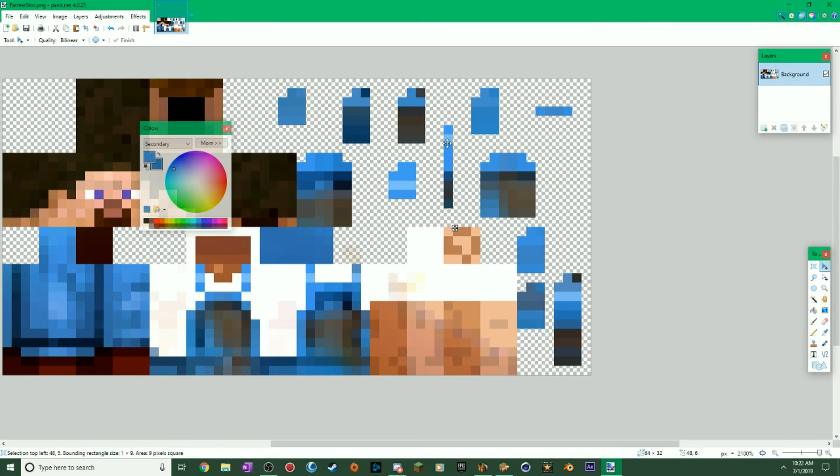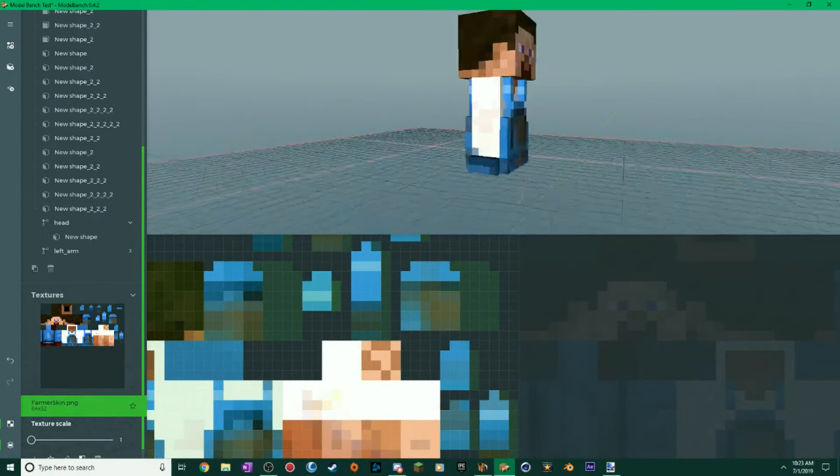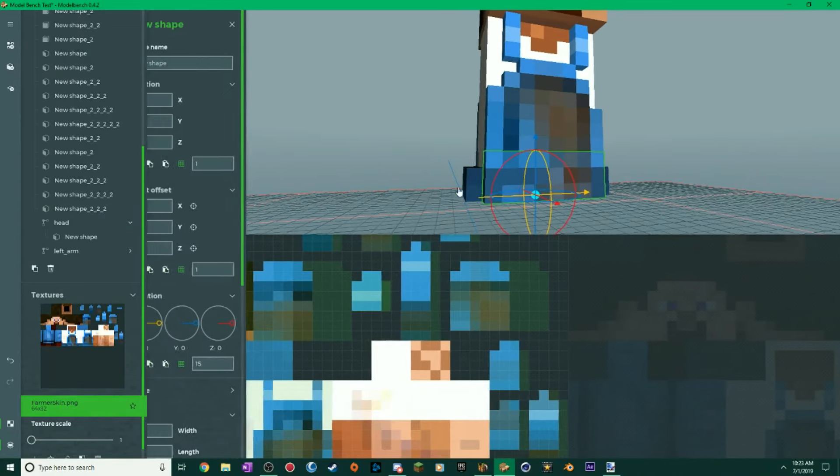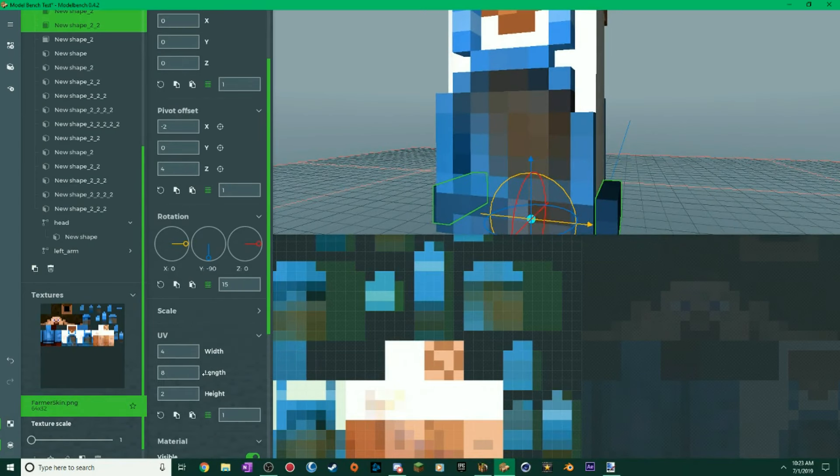Now that I did the extrusions for the front and the back — and remember, last three pixels are 3D surfaces, and that includes the sides — the sides are a little chunky so let me scale that a little bit. Now you're probably wondering: if I bend the body, it kind of works — it looks like it's bending along with it.